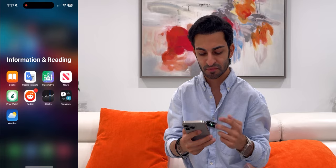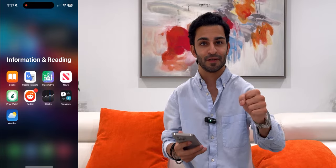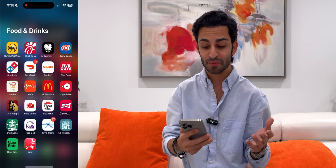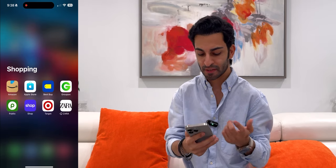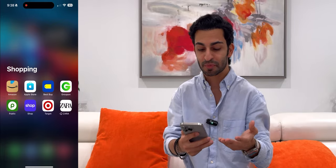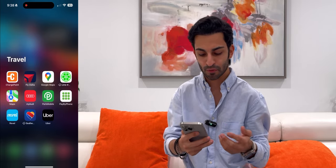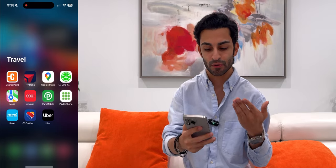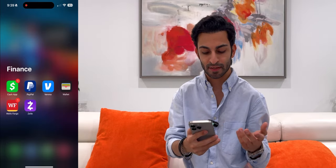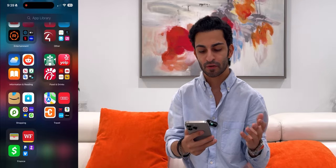In the Other section I've got Apple Books, Muslim Pro, Preywatch, Reddit — Reddit is wonderful, I love Reddit. Also Stocks, Translate, and Weather. In Food and Drinks I sadly use all of those apps. In Shopping I've got Amazon, Zara (my go-to for clothes), and Best Buy — that's like my toy store since I love technology and gadgets. In Travel I've got the My Audi app for our Audi e-tron, Uber, and Revel. In Finance I've got Cash App, PayPal, Venmo, Wells Fargo, and Zelle. That covers the app library.